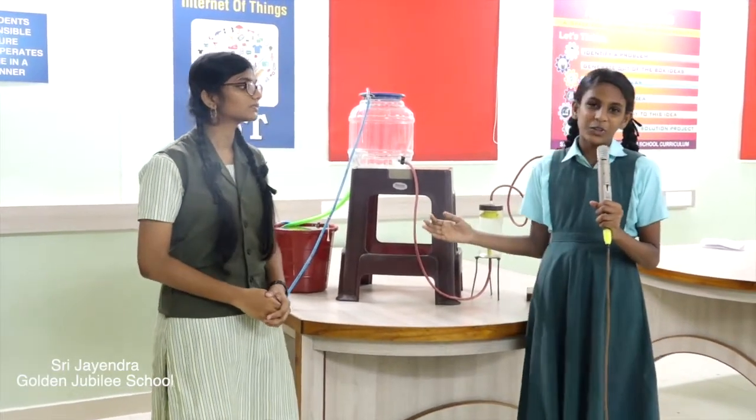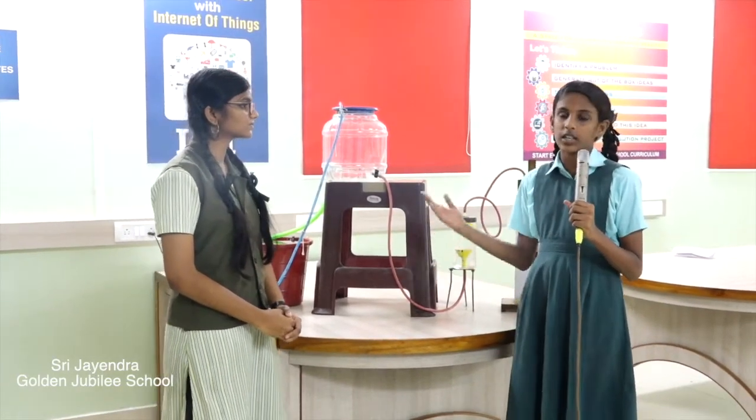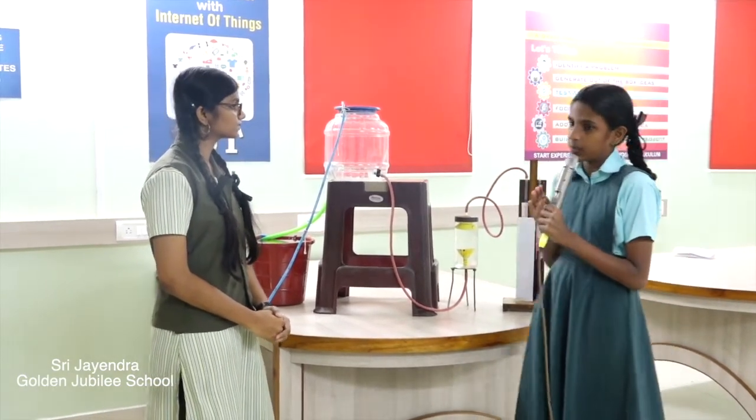Now let us go into the project. We have used the following components to construct a water level indicator: an overhead tank, a manometer, and a pressure transmitter.